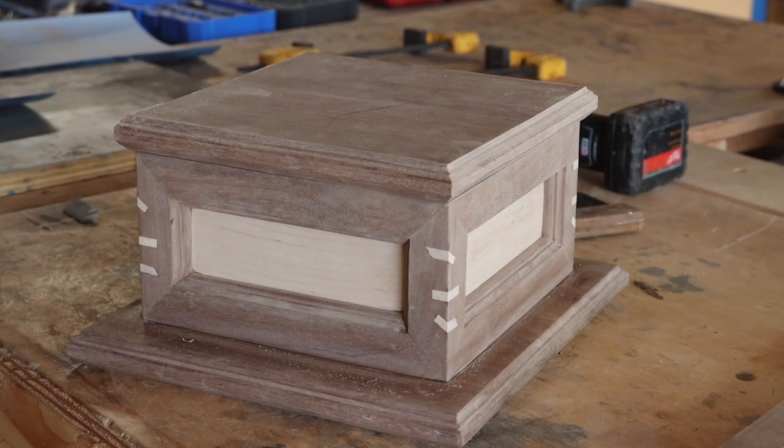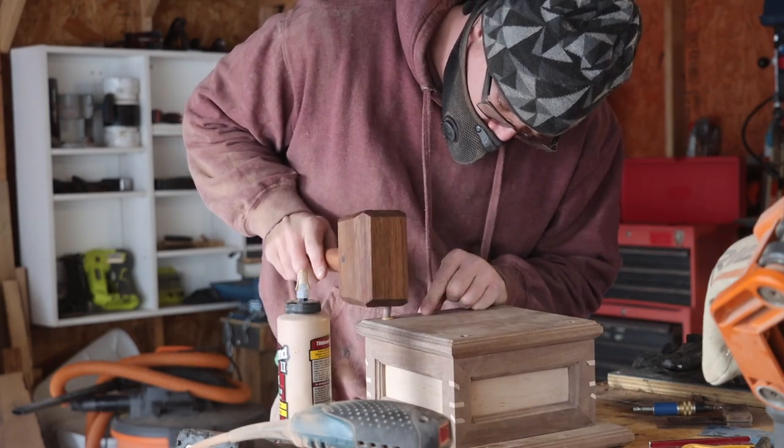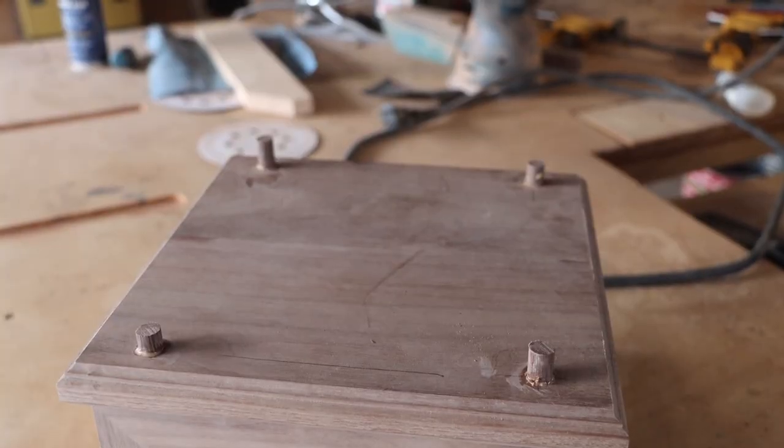I made the top to match the bottom, just a little smaller. I used a combination of glue and dowels to hold the top in place.